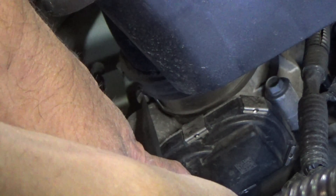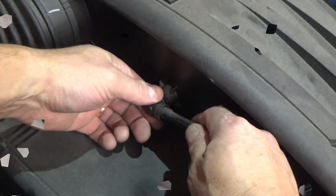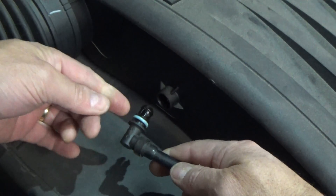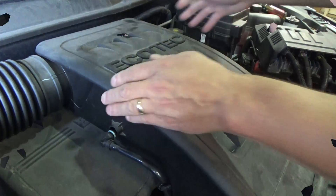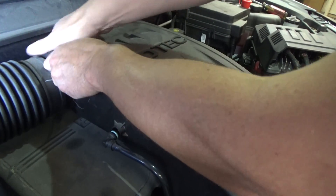I'll just point out where this clamp screw is — right there. You can also use a socket if it's easier. You don't have to remove the clamp, just loosen it up enough so that you can slide this assembly off from the intake. We're just going to give this a wiggle and pull — you don't want to break anything, but it should pop out of there. It's got a little sort of an o-ring that's giving it a little bit of retention. On the back here, we've just got to lift up on it kind of gently — it kind of snaps in.